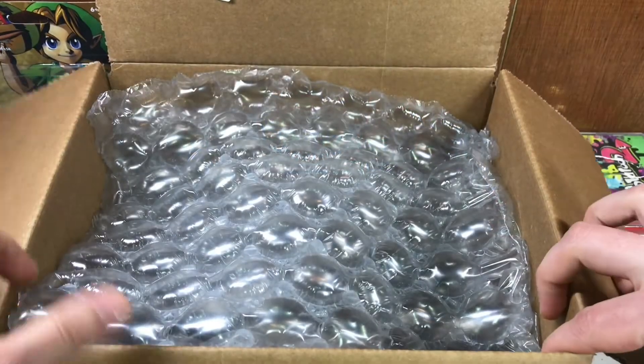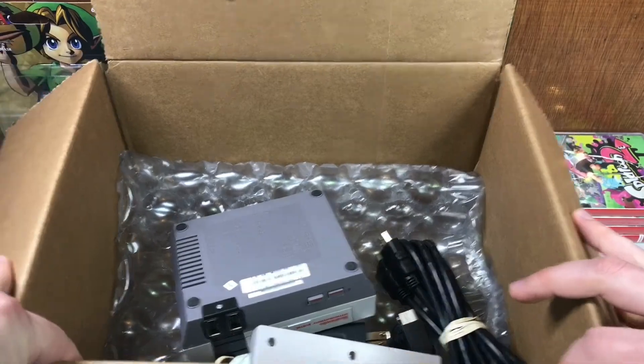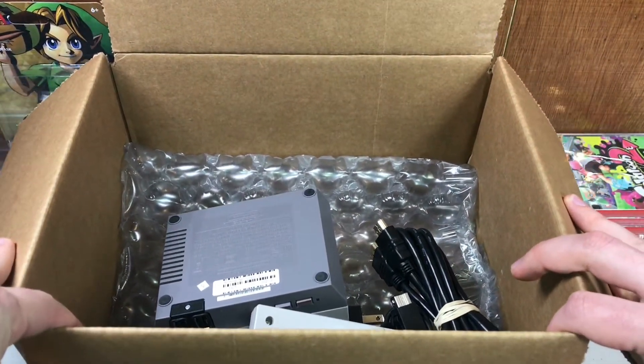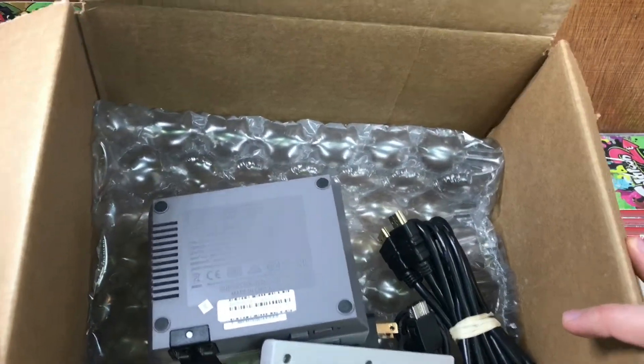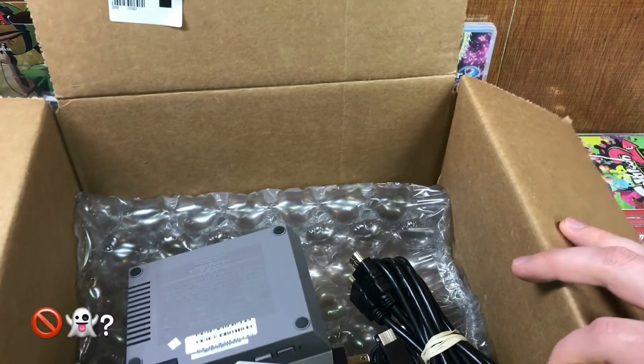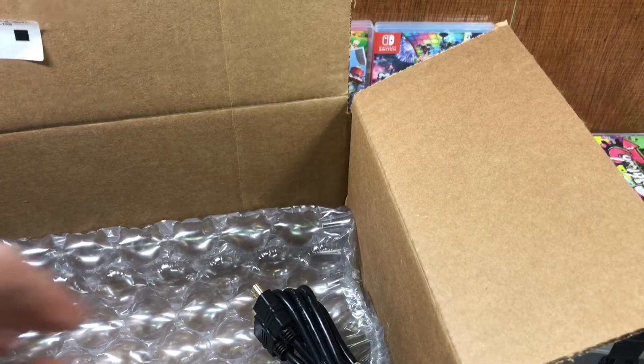This is exactly how you get it — a little bit of bubble wrap on the top and it's just tossed in there. These things were selling for $300 and this is how GameStop is treating them refurbished. Have they no love? Have they no soul?